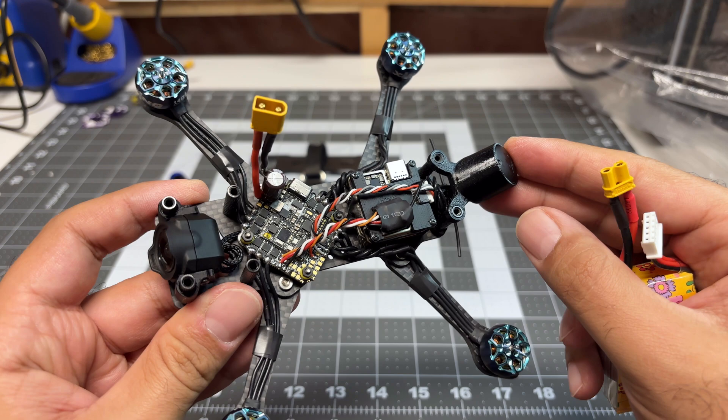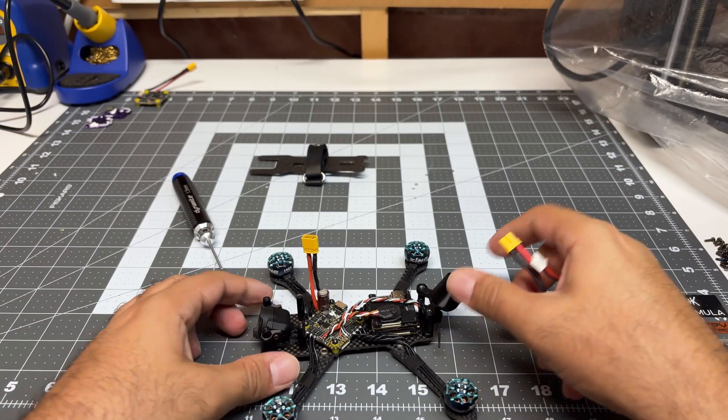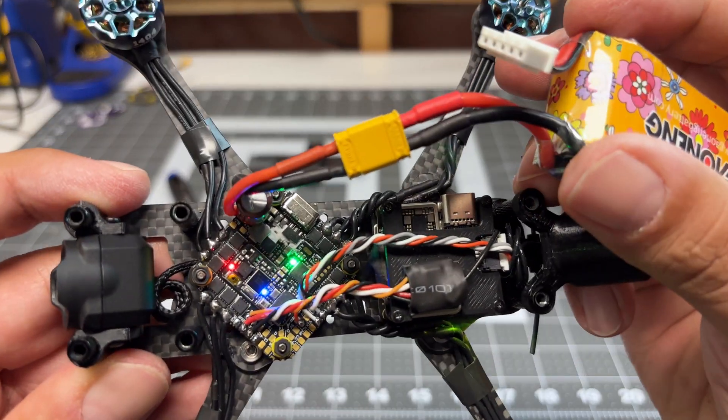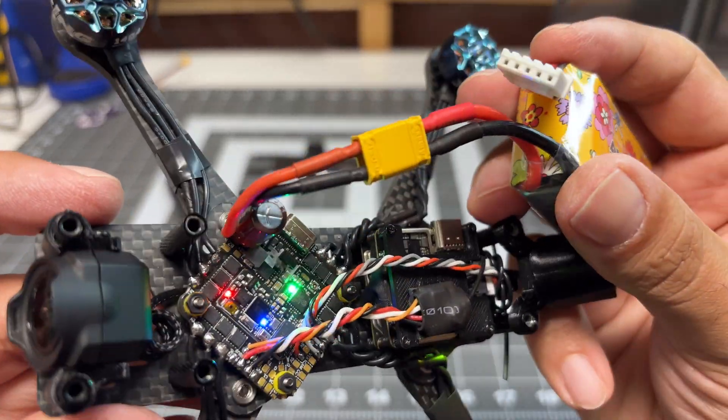Let's go ahead and do the first power up. I'm hoping nothing got damaged in the removal of the heat sinks, but we will find out together. Okay, that sounds promising — I see things flashing, I see things powered on. So far we're in business.